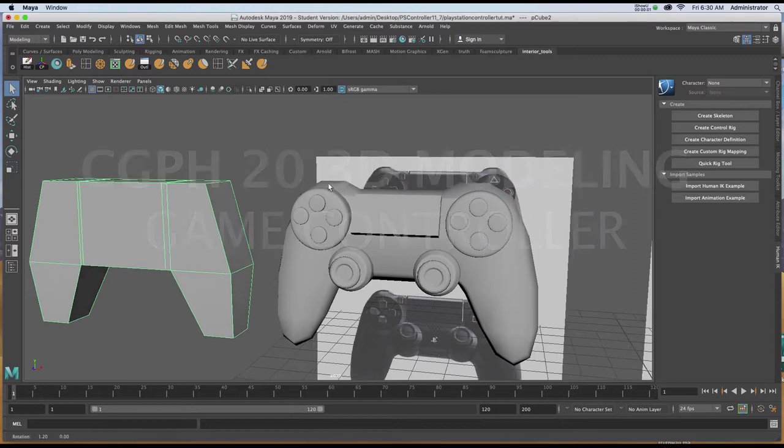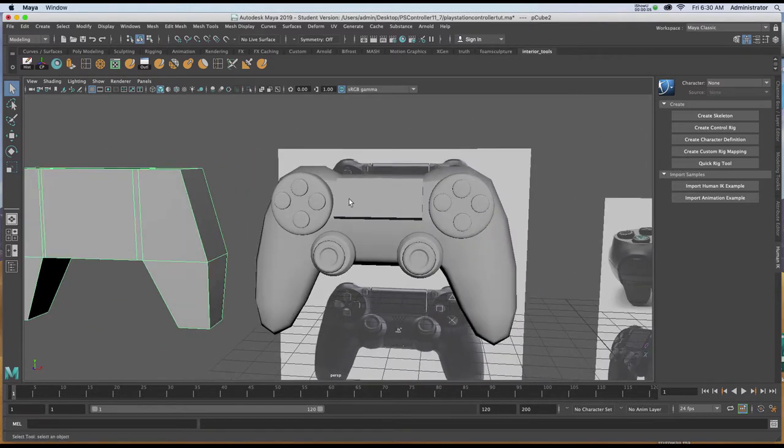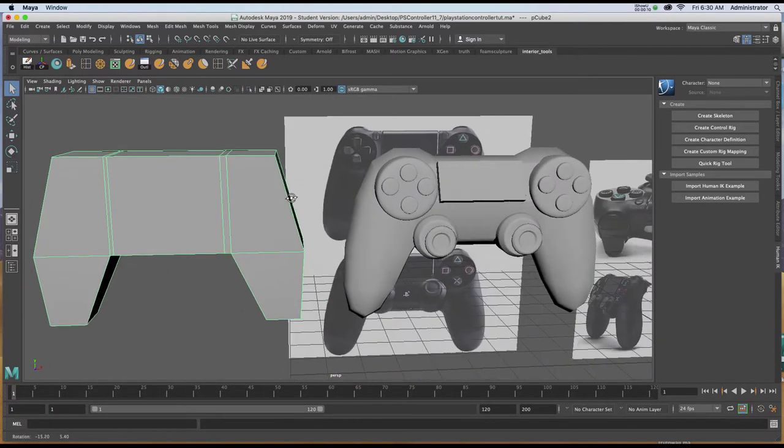In this tutorial, we're going to create a simple, generic game controller. We're going to be using polygons, the extrude tool, and the edge loop tool.